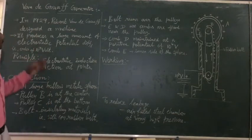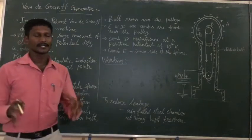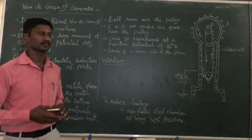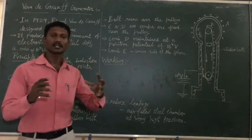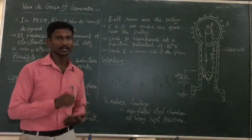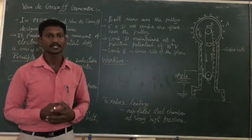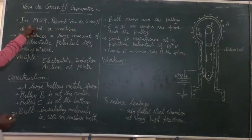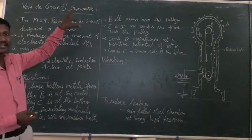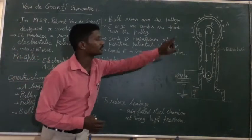Hi students, today we are going to see about the Van de Graaff generator. One scientist, Robert Van de Graaff, produced this generator. It was designed in 1929 by Robert Van de Graaff.